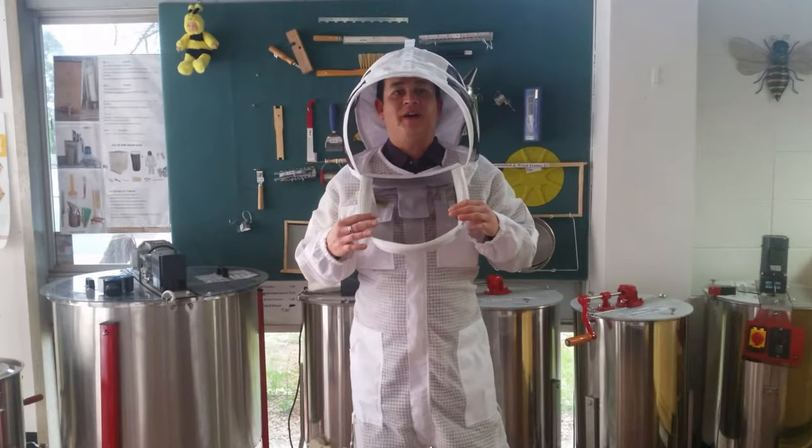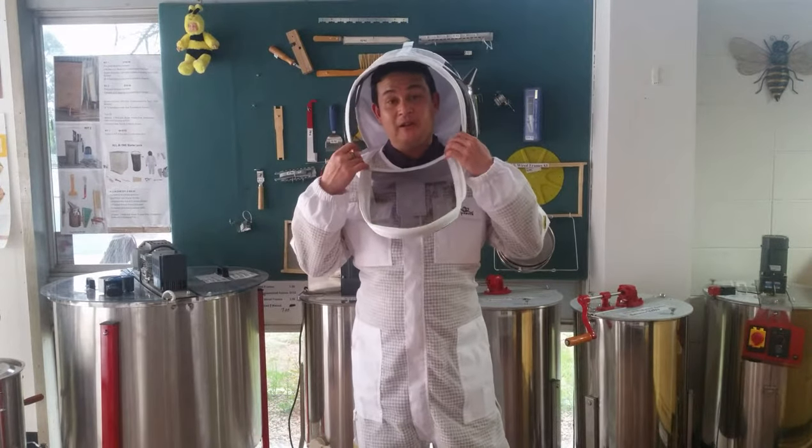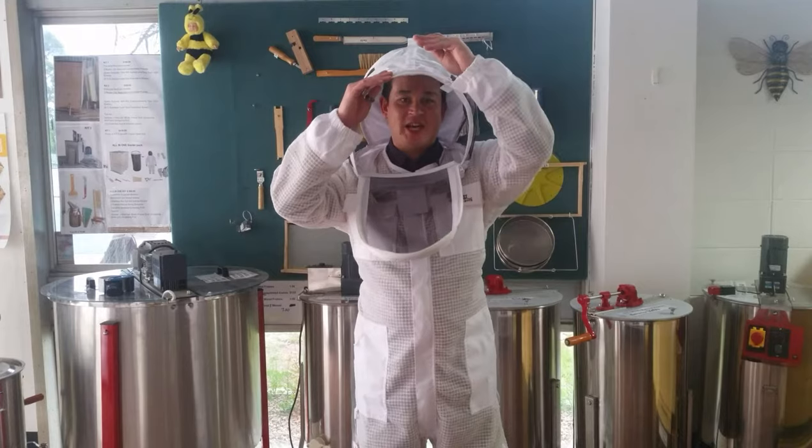The suit allows for different veils. You can choose the traditional hat style veil or, with what I'm wearing now, the fencing style. The veil features a stripped insert to maintain its shape while you're wearing it.